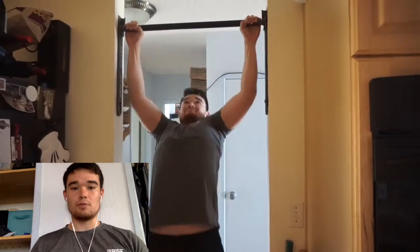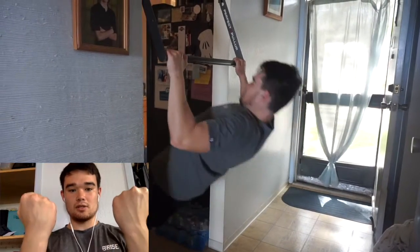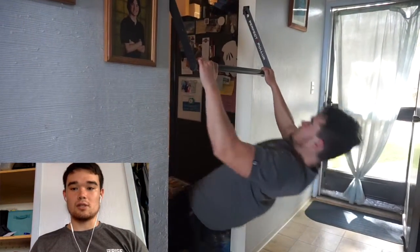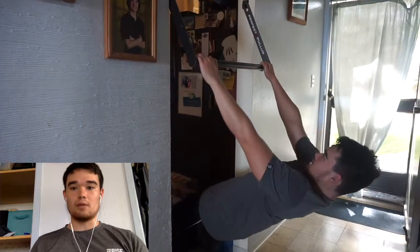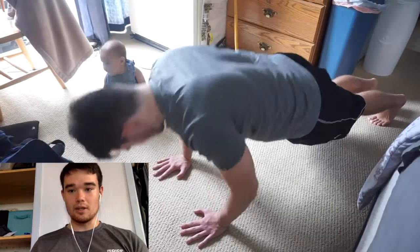Next up are pull-ups, and you can do them multiple different ways — wider grip or close grip. A pull-up is hands facing out, a chin-up is hands facing in, and you can work your biceps that way. What I'm doing here is basically a row, a regression to the pull-up. I recommend getting a pull-up bar if possible — it's great for your back. Again, three sets of ten.